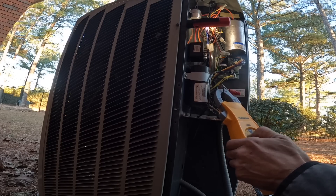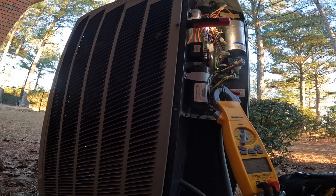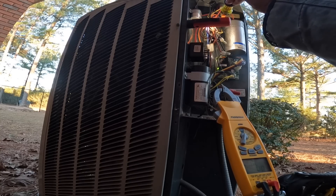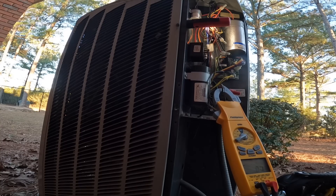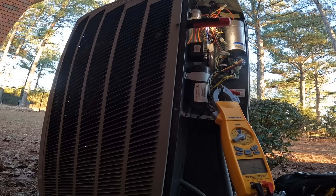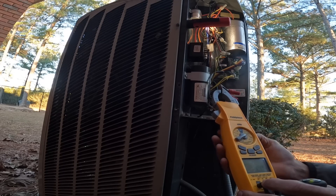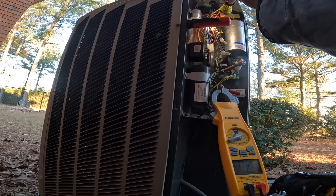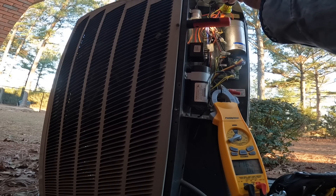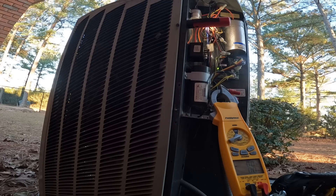We're going to check amps. Already overloaded that way. Let that equalize just a little bit. That compressor is loud. All right, compressor sounds really loud.